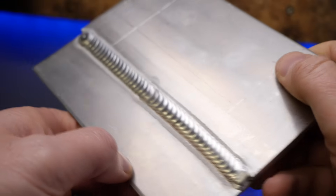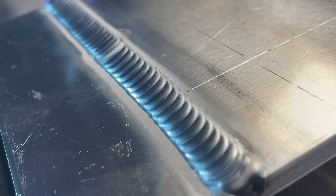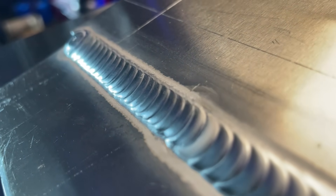Look at this example of a lap weld here - this is mine. These joints are notoriously grumpy to get established, but we can see how the start of the weld looks exactly the same as the finish of the weld, as well as the connection or start-stop in the center.